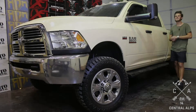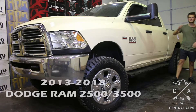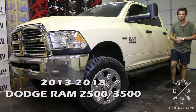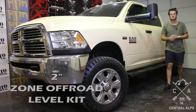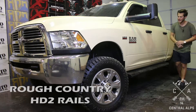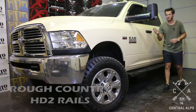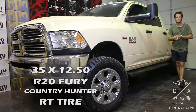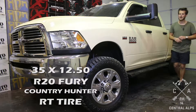Hey guys, it's Michael with Central Alps, and today we're going to be looking at this 2013 to 2018 Dodge Ram 2500 and 3500 pickup trucks. We put a two-inch Zone off-road level lift on the front, some Rough Country HD2 rails, and some 35x12.50 R20 Fury Country Hunter RT tires in a 12 ply.